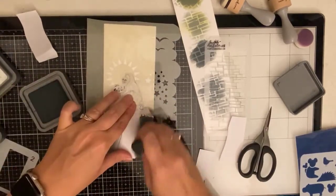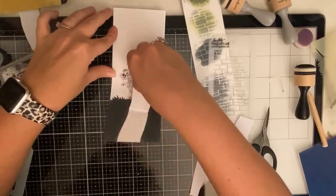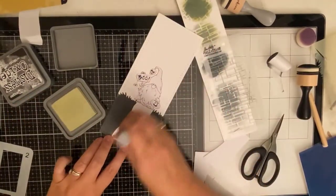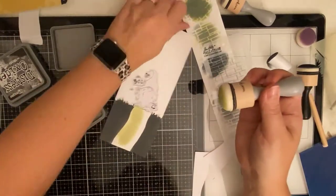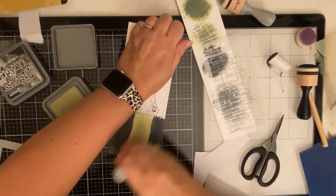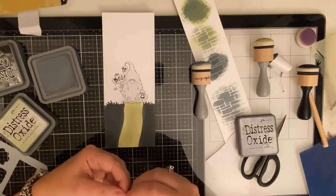I'm using my favorite ink blending tool which is the domed foam applicators from scrapbook.com. So now that I have my walkway I decided to go with the shabby shutters for the underneath part of the cobblestone since it kind of resembles the color of moss, but then I realized I might accidentally get some of this on the black so I decided to mask off the black soot with the masking paper that I cut out earlier so that I could work on my walkway.